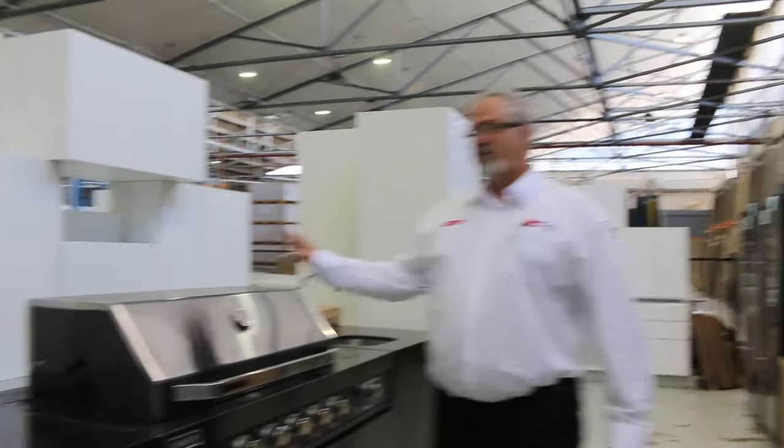Hi there and welcome to the Home Renovators preview for January 10th, 2024. So if you have a look around, we've had a heap of new stock come in.